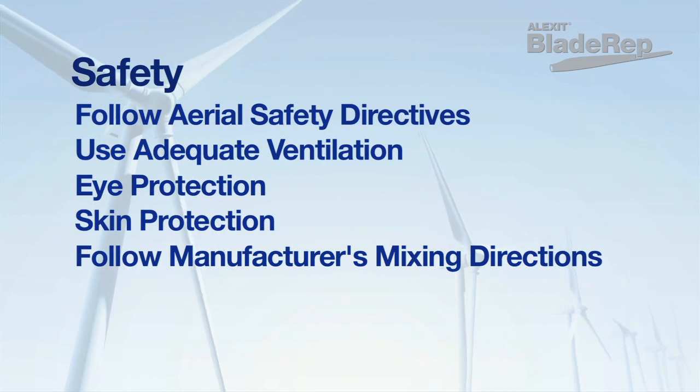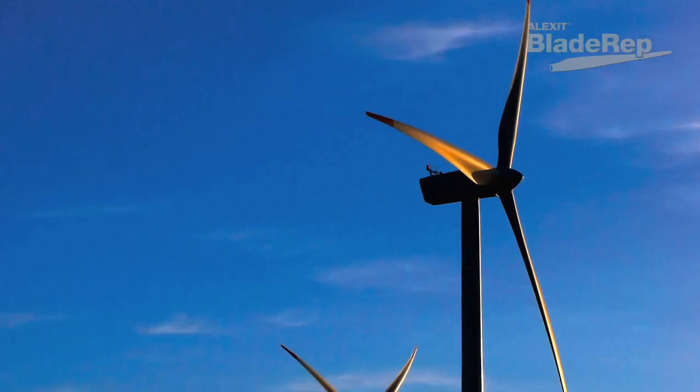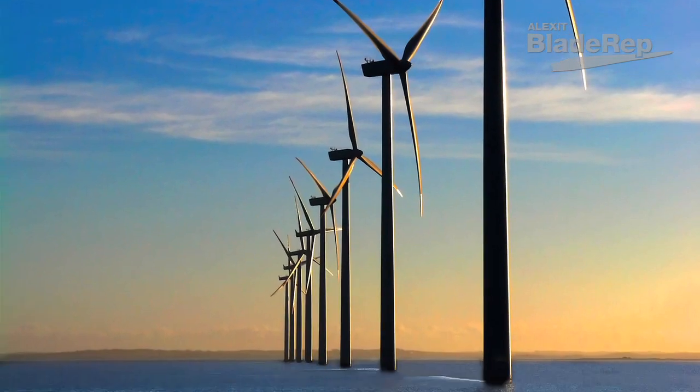Be sure to use properly maintained safety equipment and follow all industry and government regulations when applying any blade rep product. Be sure to follow all of the wind farm's safety regulations on lockout tagout.